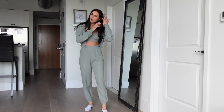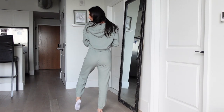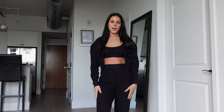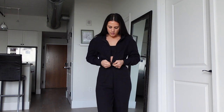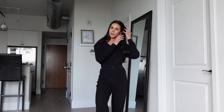Here's the same set in black — it's actually my first time trying on the black. I think I actually like the green better. Obviously it has the same awkward fit, but I just wanted to show you the black even though it's the same exact thing.